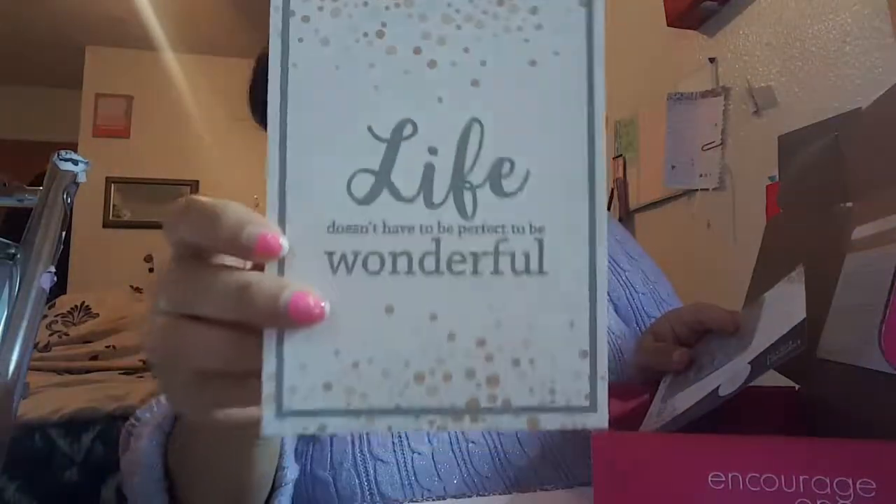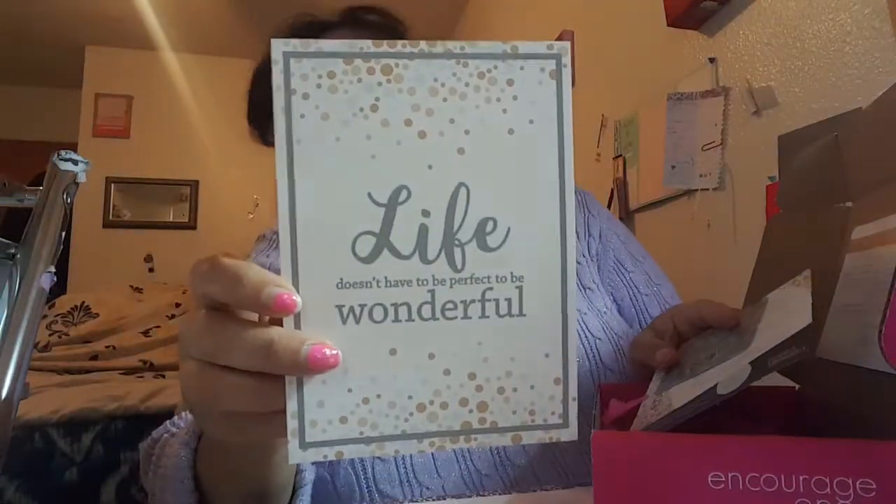It looks like this month's theme is 'You Are Enough.' So let's see what we got. We got a poster card that you can put in a little frame or you can just tack it to your wall, wherever you want to do with it. And what it says is: 'Life doesn't have to be perfect to be wonderful.' So it's a nice inspirational quote to look at throughout the month and remember that you are enough in the eyes of the Lord.